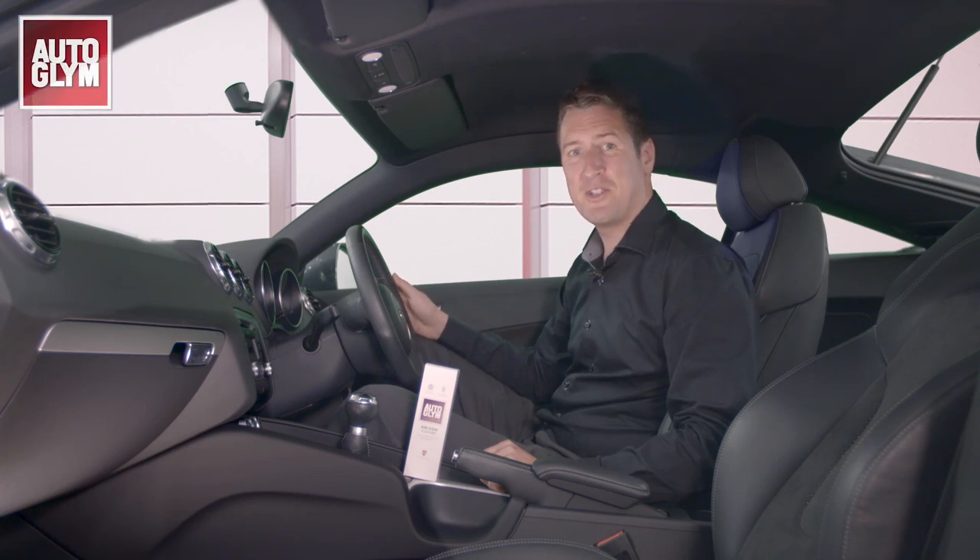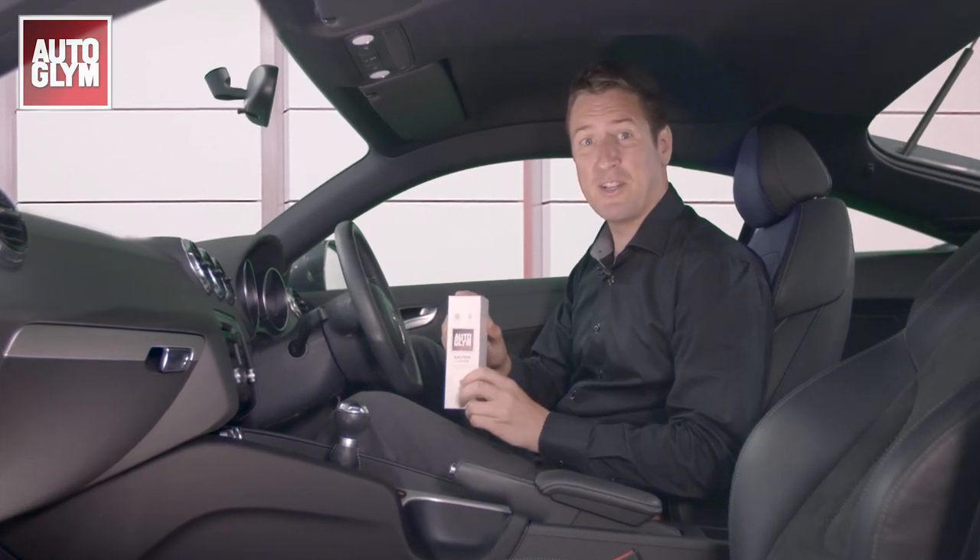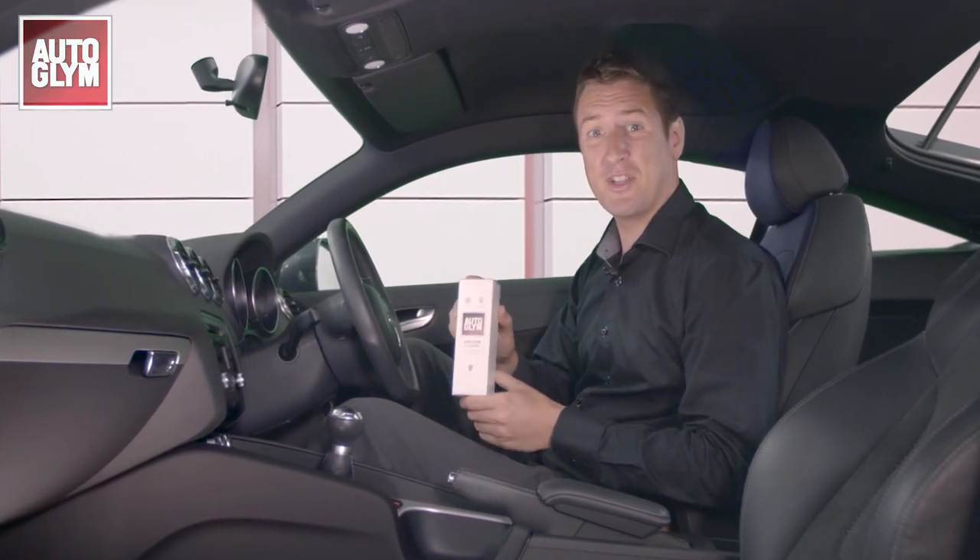From time to time your vehicle's air conditioning system needs refreshing to keep it clean and odour free. Autoglym's handy aircon cleaner system will leave it clean and fresh in just 20 minutes.